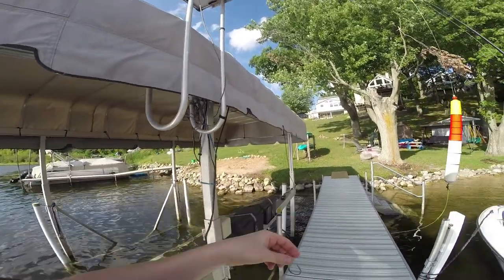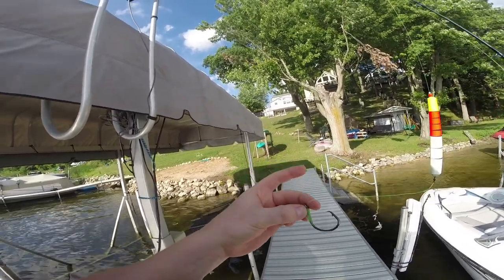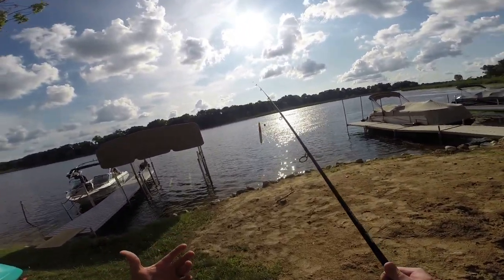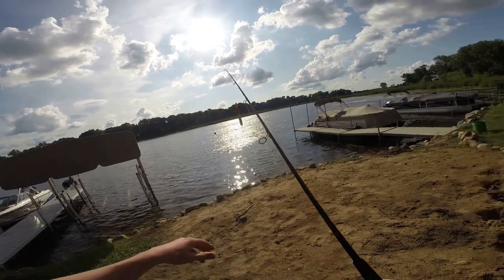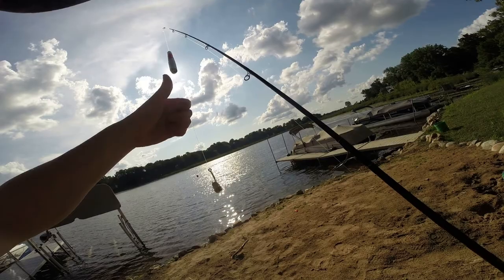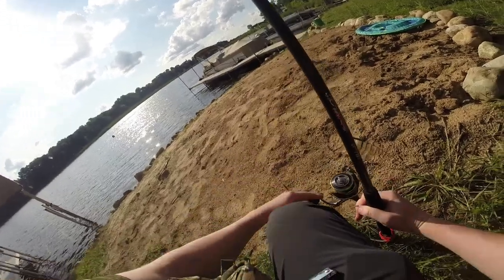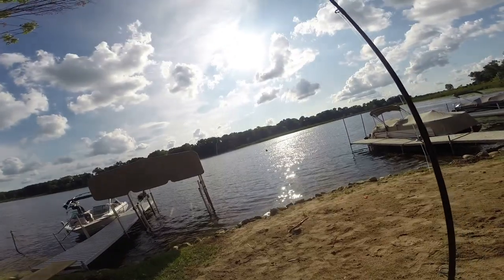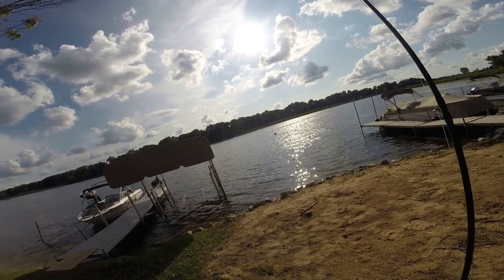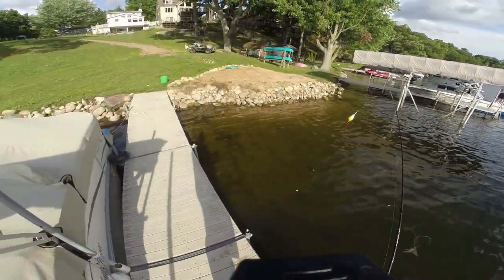I've got a Gamakatsu circle hook with an egg loop knot. Right now we're not using any baits that require the egg loop knot — it's there in case we need it. These are little fiber nuggets from Team Catfish. I'm trying them; they don't work in Tennessee where I'm at, but we're gonna give it a go here. It's still a little early — we'll come out later tonight. I think we'll have better luck in the evening when they're feeding more.